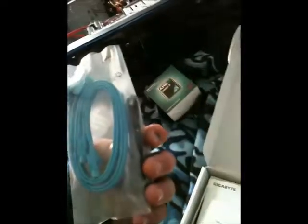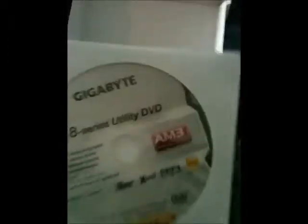This is the official unboxing. What you will get with it is a user manual, an IDE cable, and SATA cables — one right-angle and one non-right-angle. Also a driver disk. This is a multi-language installing guidebook.